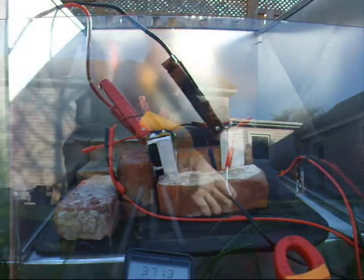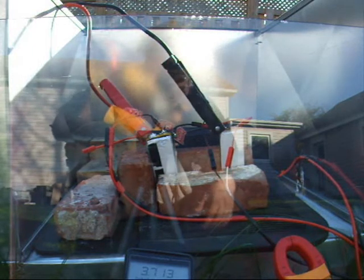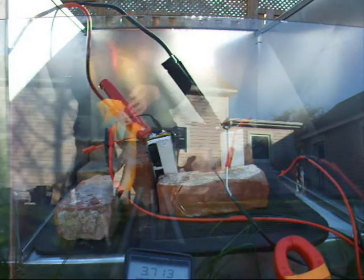I moved up because I fried one of my other extension cords — or jumper cables. So I moved up to a heavier duty set. And of course, because I'm making a video, all my neighbors are mowing the lawn, which is always the way. But anyways, here goes nothing. Should get more amps this time out of heavier cables.